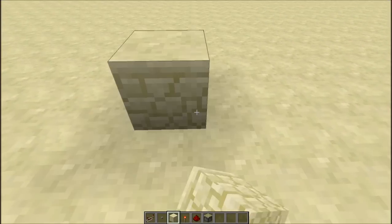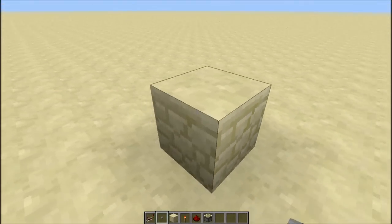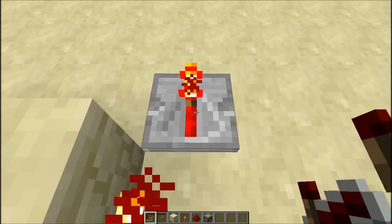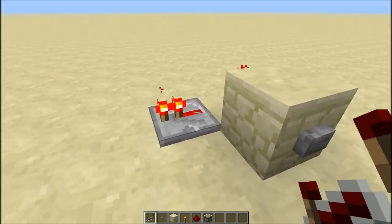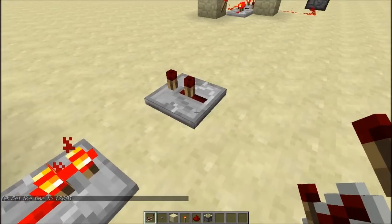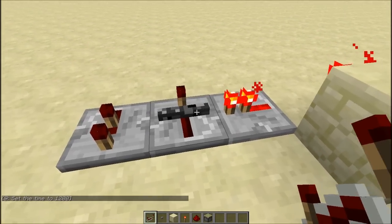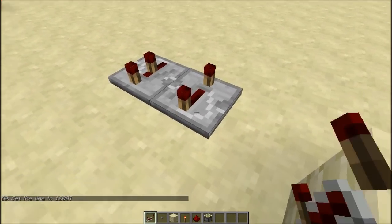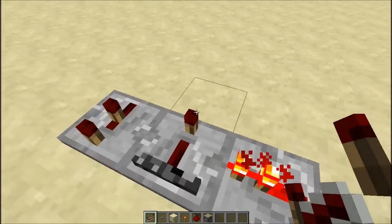First of all, what you want to do is put your input — simply a button with a torch at the back. Then you want to put your repeater facing this way like that. Then you want to put another repeater here and set that to two. And then you want to put another repeater here, and you need to set this to four.